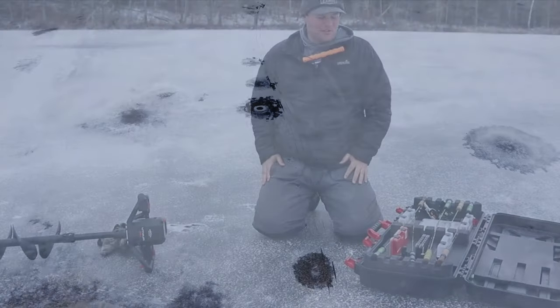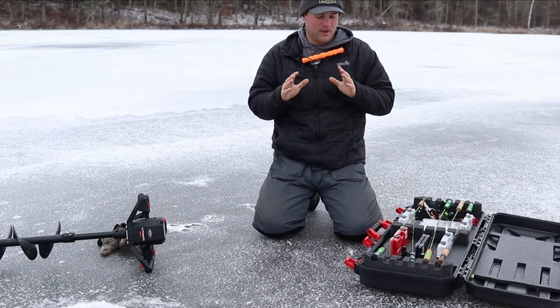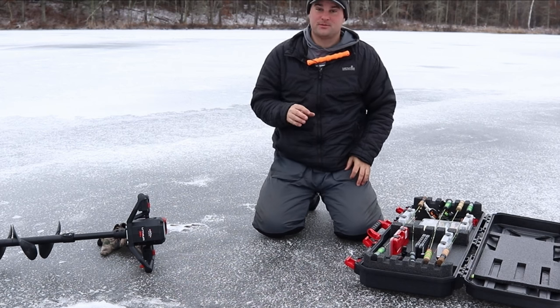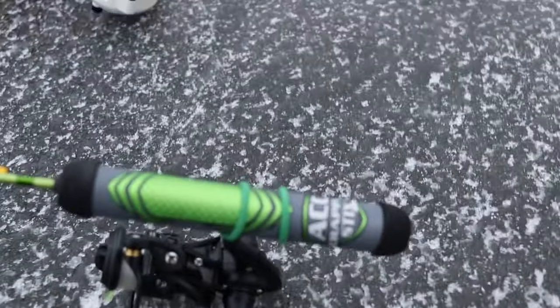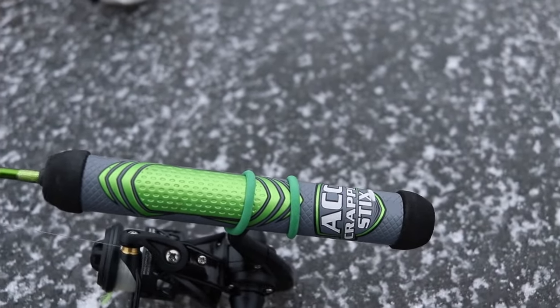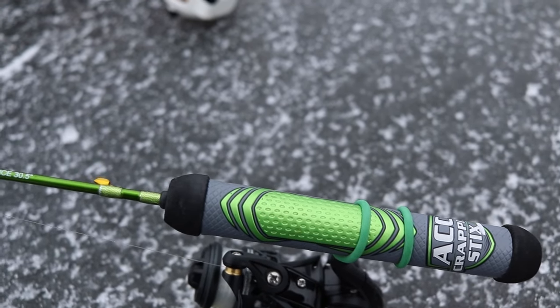Well, finally found first ice up north in northern Wisconsin. Today I wanted to walk through the entire lineup that ACC Crappie Sticks has to offer in terms of their ice rods. They got four models — the new model that came out this year is the 26 inch, and previous models were the 28, 30 and a half, and 32. I'm going to show you how I got them rigged up and kind of why I use them in different situations.